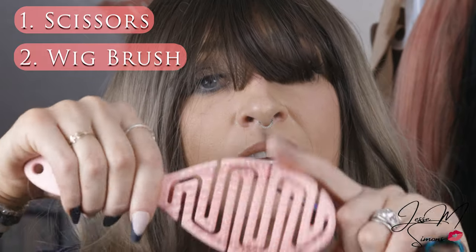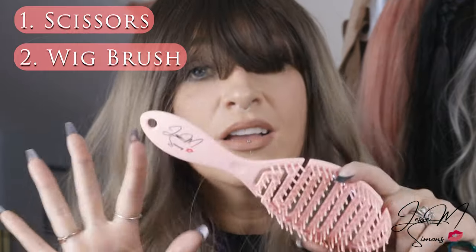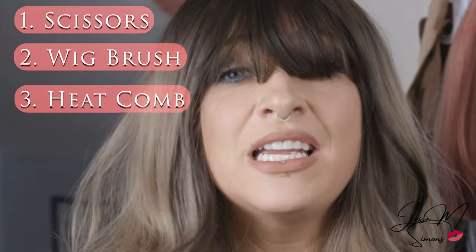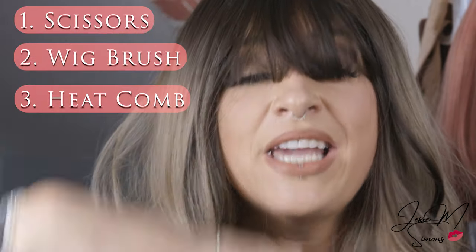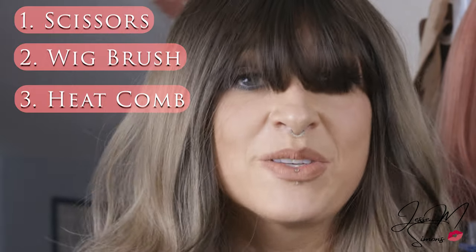You're also going to want a brush — shameless plug, my brush is coming soon. And then you're also going to want a heat comb or some type of heat tool that's going to help us seal the ends when we're done cutting this wig. So I'm going to put this on a wig head and show you guys how to cut it.